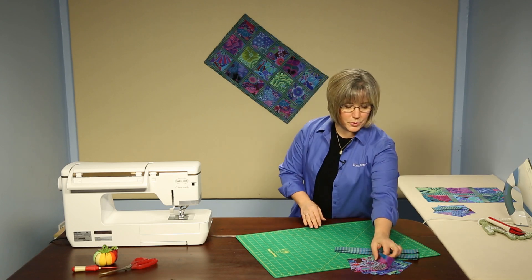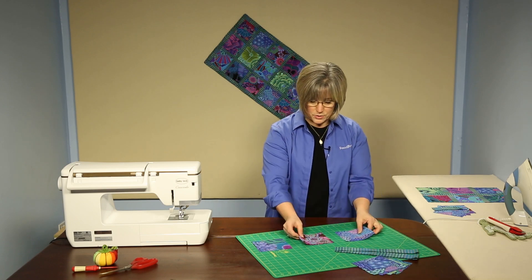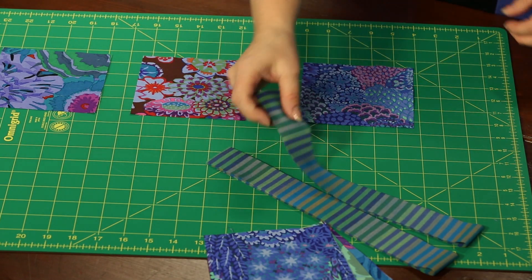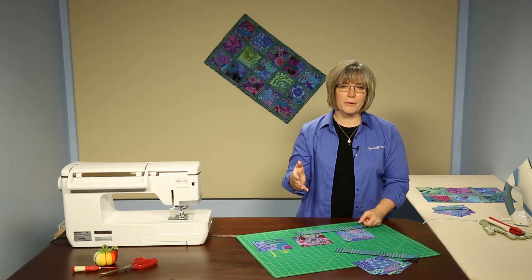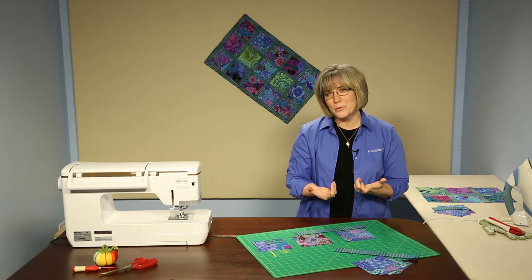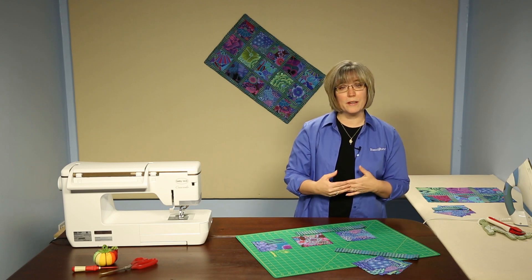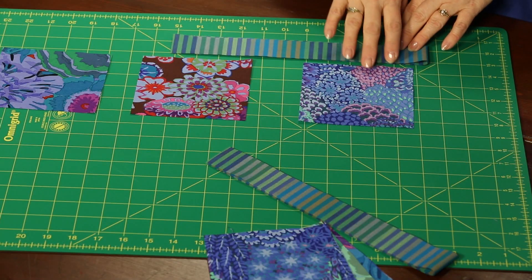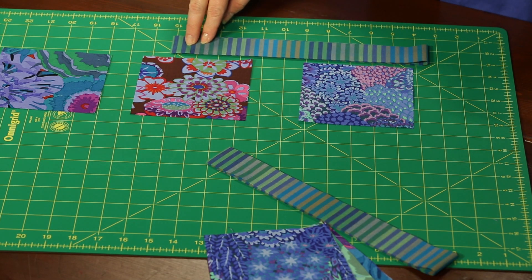We're going to pick out just a few of our squares here. With the pre-cut squares we've now found this wonderful stripe that you can coordinate. A lot of times we tend to shy away from stripes when we see them in the stores and say how would I use that? This is a perfect place to pick up one of those stripes and coordinate it with your five inch squares. You'll see all the purples and the blues and a little bit of that green pop out in this stripe and play really well with the squares.